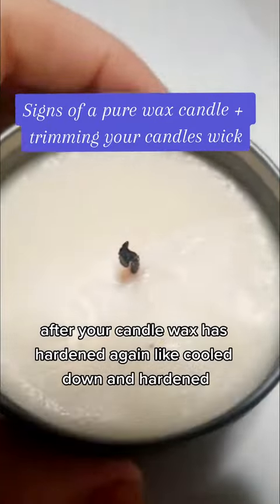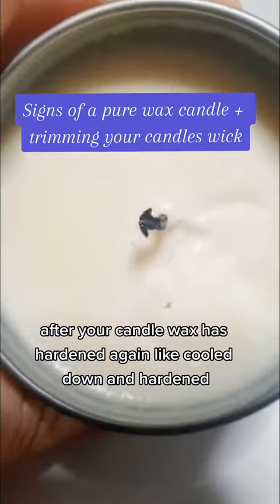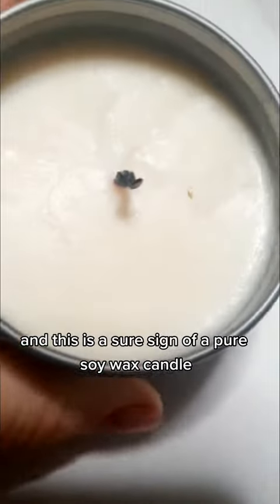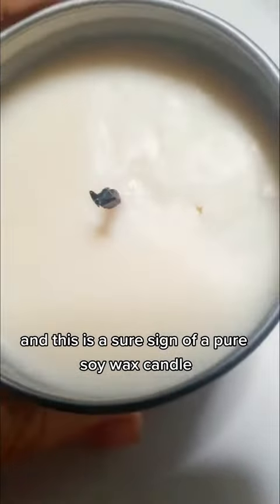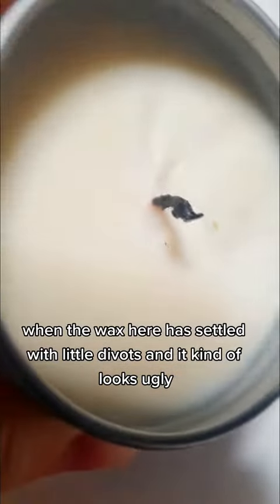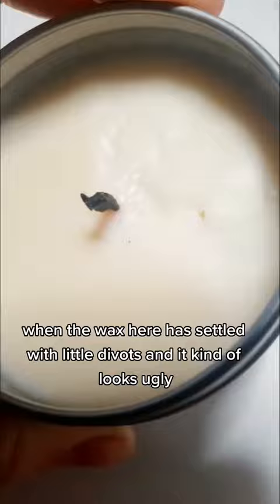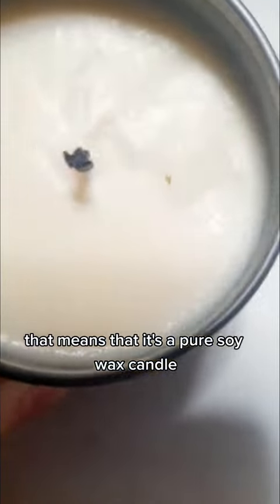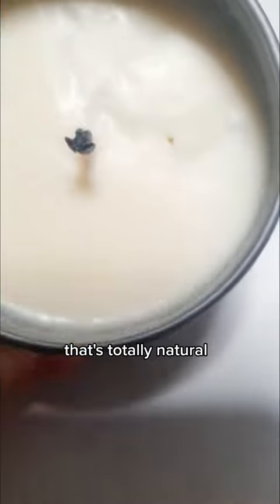After your candle wax has hardened again — cooled down and hardened — what you'll see is this, and this is a sure sign of a pure soy wax candle. When the wax has settled with little divots and it kind of looks ugly, that means it's a pure soy wax candle. You did not do anything wrong; that's totally natural.